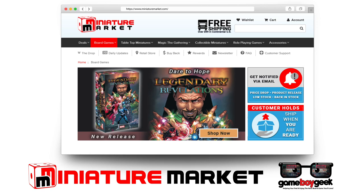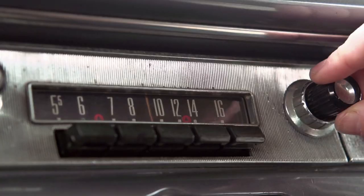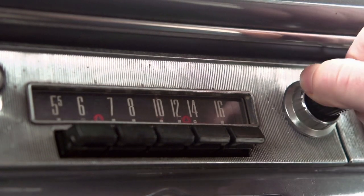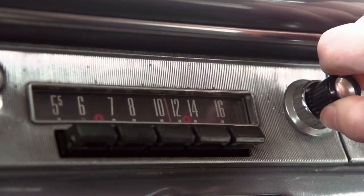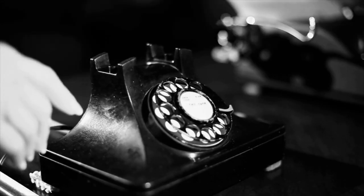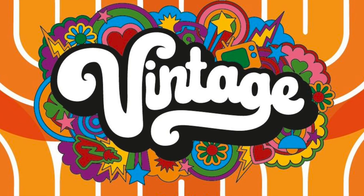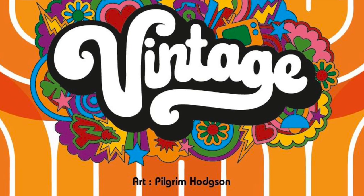Head over to MiniatureMarket.com where they have thousands of board games at discounted prices like Vintage. Hello, my friends, it's the Game Boy Geek here. Today we're going back to the 50s, 60s, and 70s, collecting different things like old lights, robots, chairs, bikes, and all sorts of things. We're taking a look at a set collection card game designed by Bruno Padutti called Vintage. Let me show you how it plays.